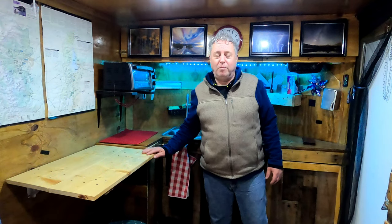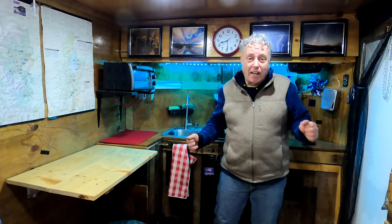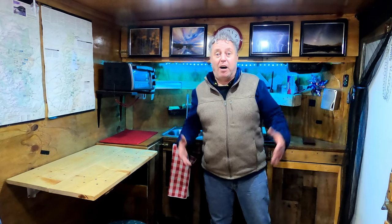Welcome to Rolling Thunder, my cabin on wheels. The reason there's so much wood in here is I wanted it to look like a cabin. I love natural wood and I don't really like painting it. Someday if I want to remodel maybe I'll paint some walls white and leave some of the wood, but right now I kind of like it the way it is — simple.